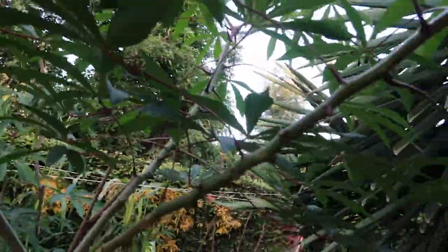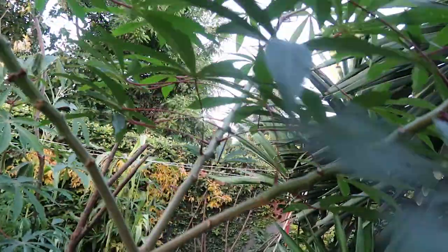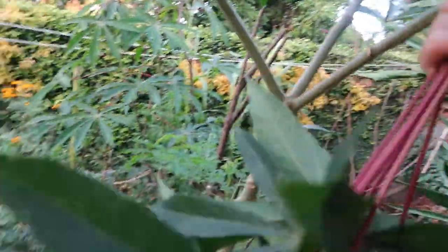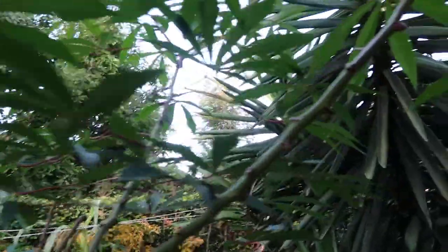Generally for cassava, people tend to eat the roots for various dishes, but for Indonesian cooking we actually use these beautiful leaves. We have several of these trees around our garden so we're going to get a few leaves from all of them.